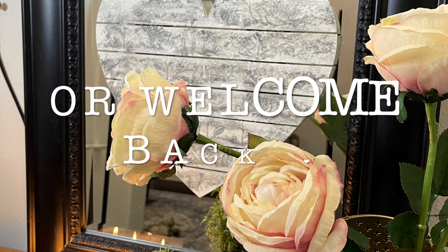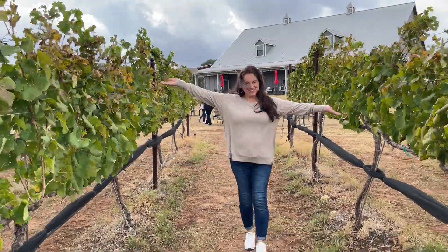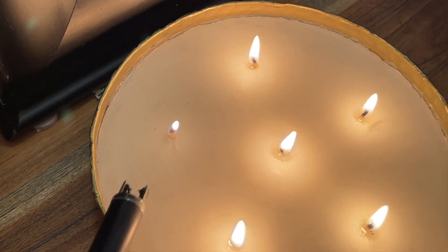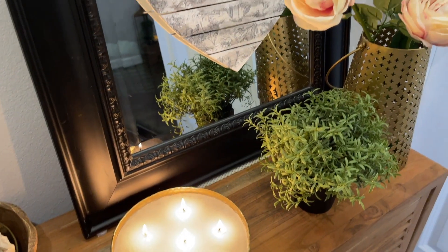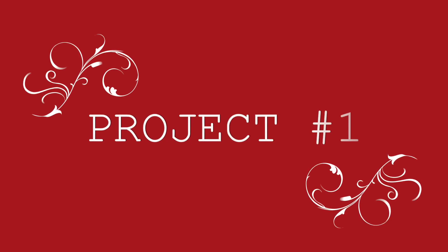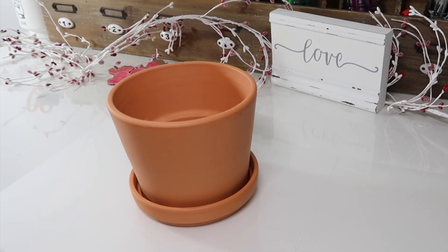Hi, I'm Susan. In today's video we are going to be creating some neutral colored and really cute Valentine decorations. For our first project, I'm going to be using this terracotta pot that I picked up from Ikea.